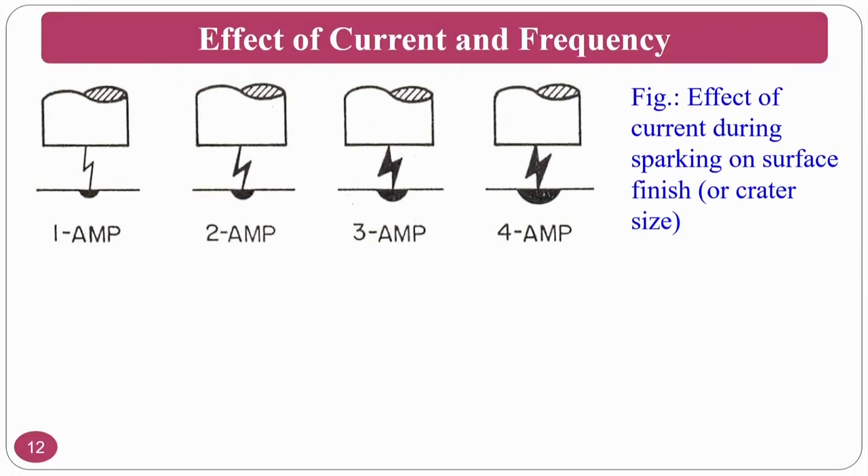The effect of current: if you increase the current from 1 ampere to 4 amperes, the sparking strength becomes very high and the sparking size increases. This results in a larger crater size formation. At 1 ampere the crater is smaller; at 4 amperes the crater is much larger — meaning if you want to remove more material, you increase the current.